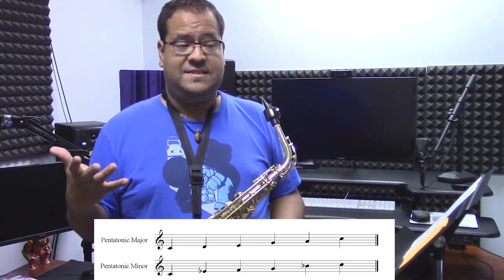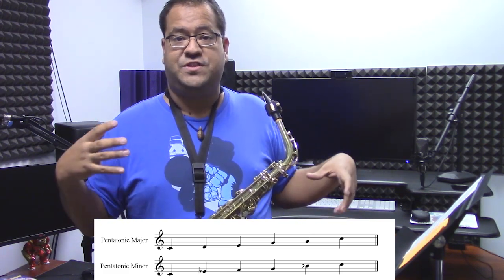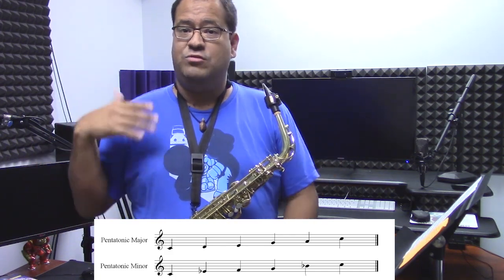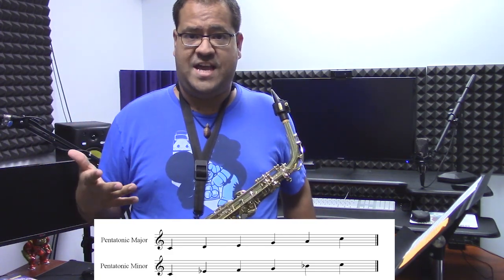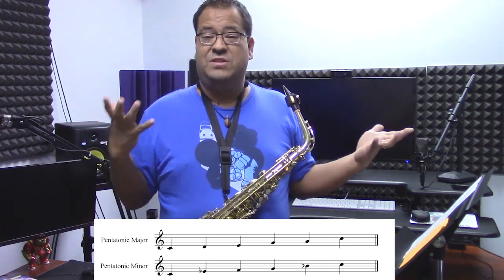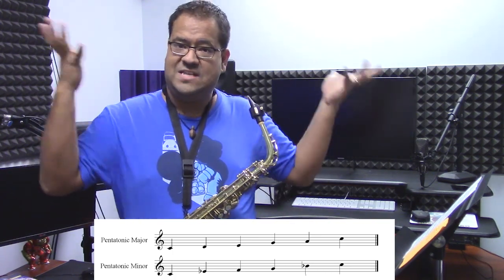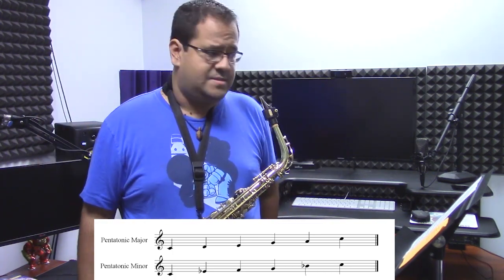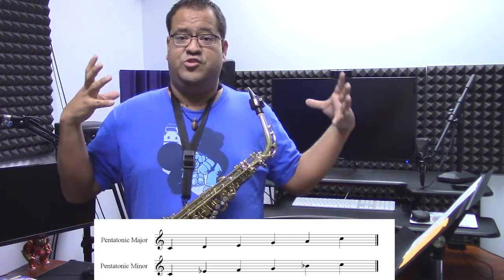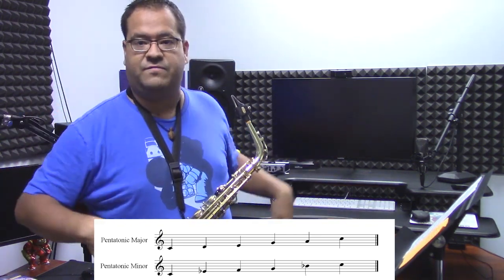The reason why pentatonic scales are so popular is because they don't have a clear definition of where the ground note is. Because there's no real seventh, no leading tone in these scales, it allows them to have a very suspended feel. With that suspended feel, there's no reason to create tension or release. That's why relaxing music usually uses pentatonic scales — there's no real urgency to resolve. So it's very relaxed, very peaceful.